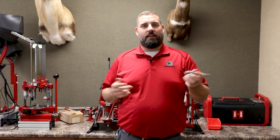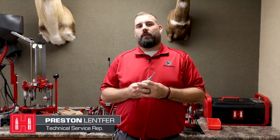Hey, this is Preston from Hornady, and today we're in the Tech Corner. Paul asks why he is breaking his decap pins on his 9mm size die so frequently.